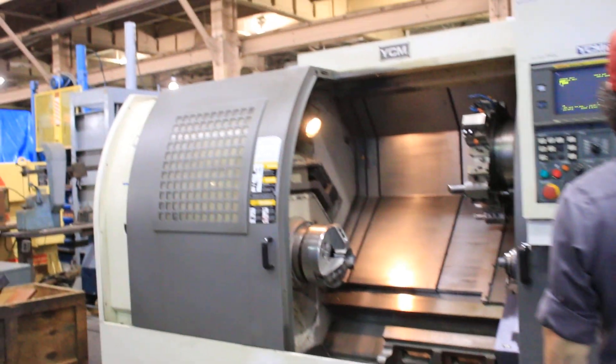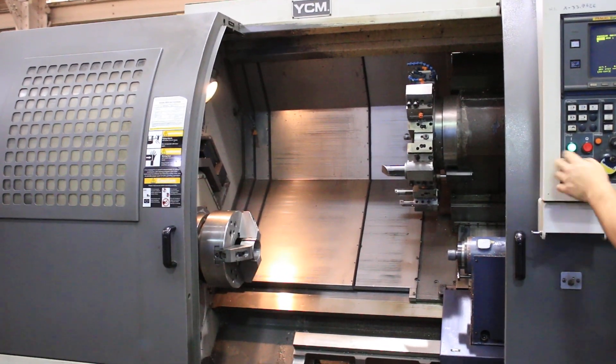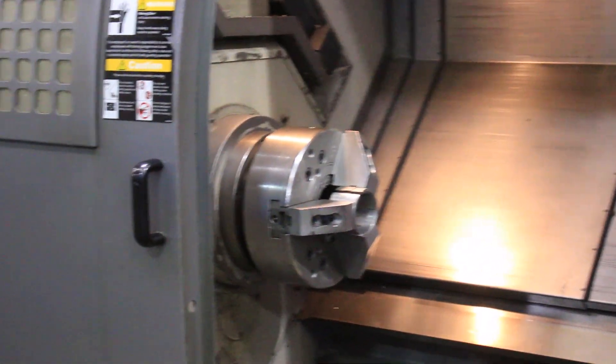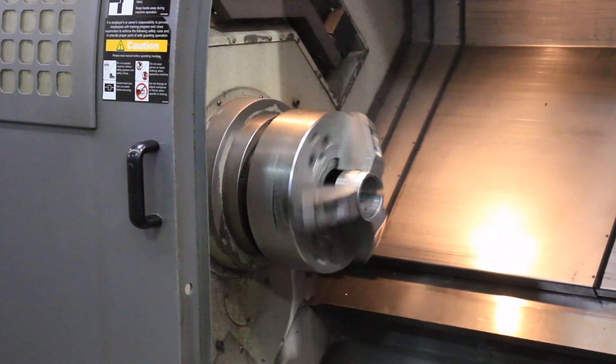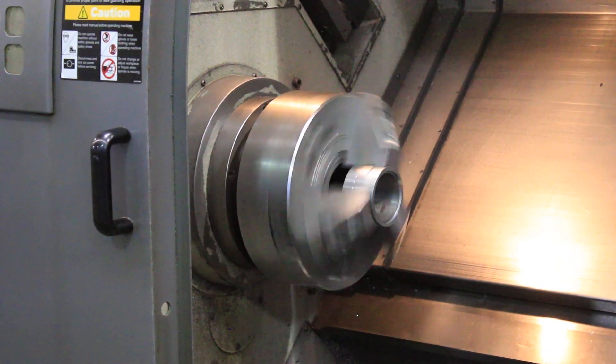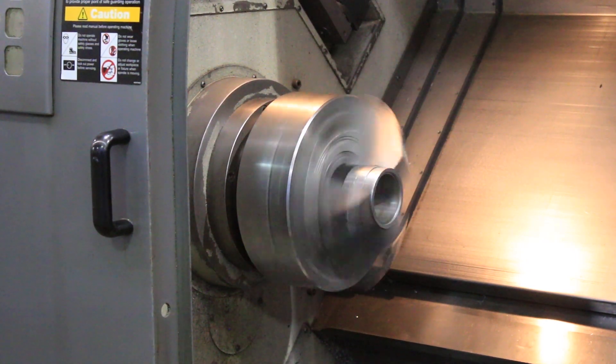This has a two-speed gearbox. We're gonna run the spindle on low. That's 100 in low. Now 250 in low.